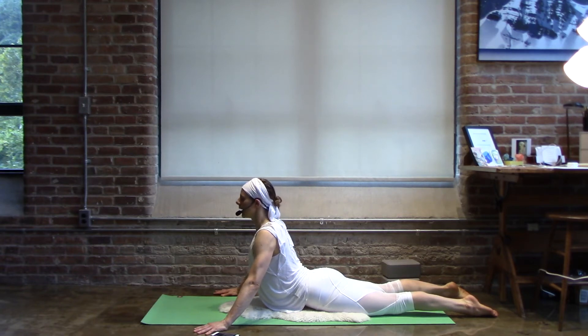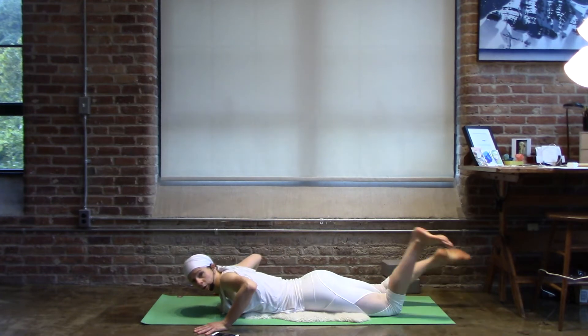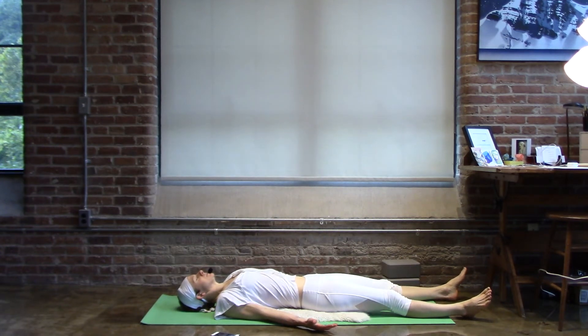Three, two, and inhale up. Exhale, bring it down. Roll over onto your back. Take a pause. Palms are open, arms are long. As you exhale, bring your attention to your feet. Inhale from the sole of your left foot right up to the crown of your head. And on the exhalation, go from the crown of your head out your right foot. From the right foot in and up to the crown. From the crown, out through the left foot.